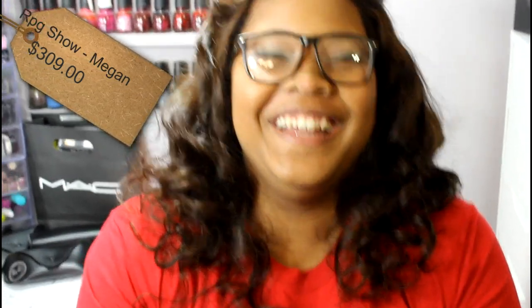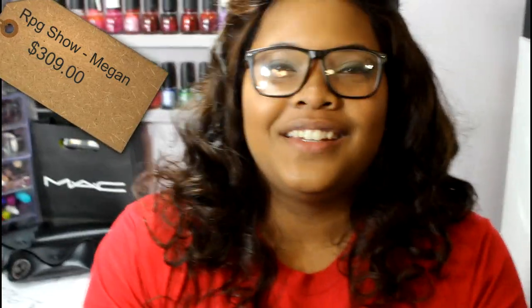I'm already recording. Hi everybody! I like the other hi. What do you think, America?